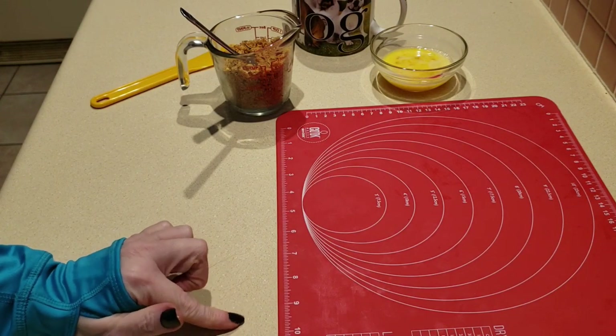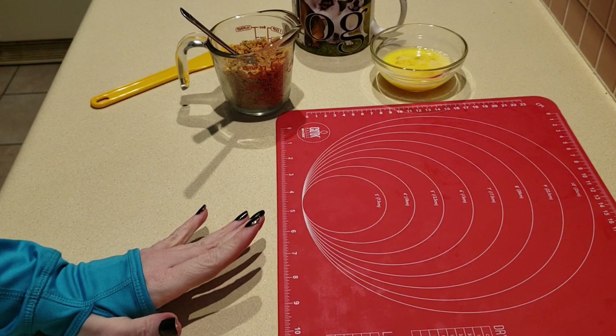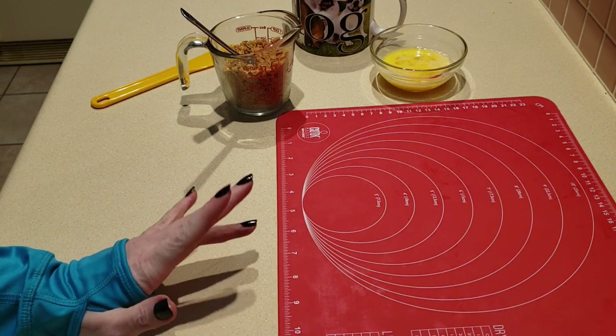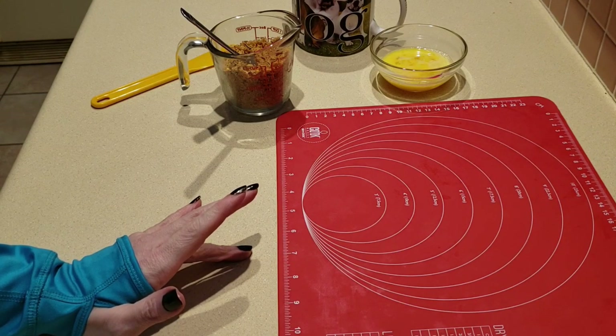If you are new into your keto journey, you may want to steer away from some of the flours. This would allow you to stick with your macros because you're going to have more of the fat content than you would if you were using almond flour.